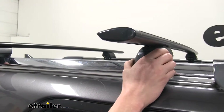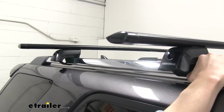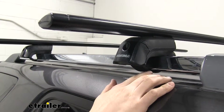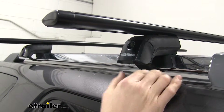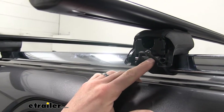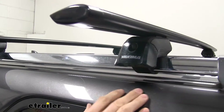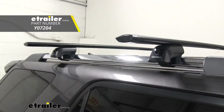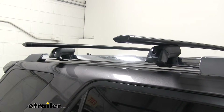Moving on to the towers — four Timberline Towers keep those crossbars in place. These are what clamp around your raised rails and they feature a rubber coated stainless steel strap. The nice thing about them being rubber coated is we don't have to worry about them harming or scratching the finish of our raised rails. The cover protects the hardware and keeps the rubber strap from being accessed. Once everything's tightened down the cover goes back on, and you can pick up some metal locking cores from etrailer.com to add a little more security so no one can remove your roof rack system.